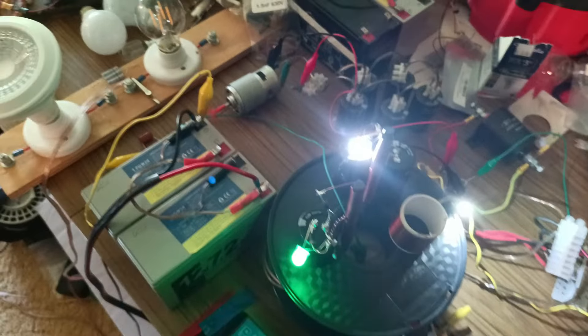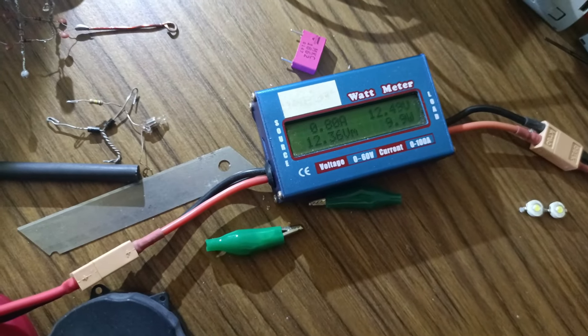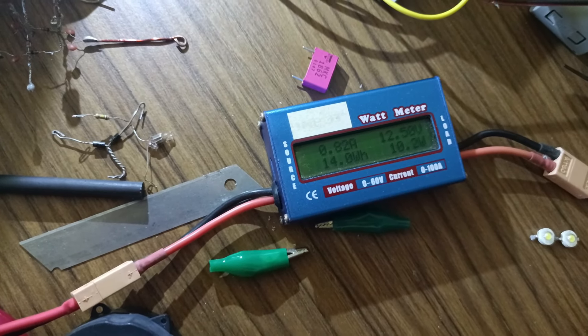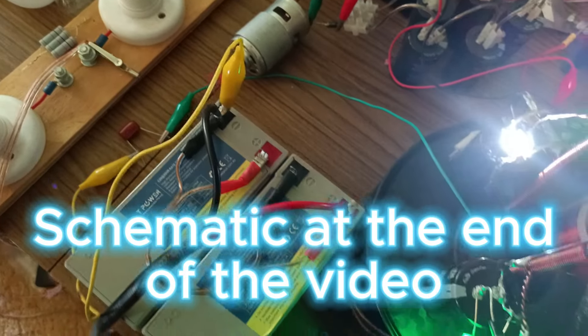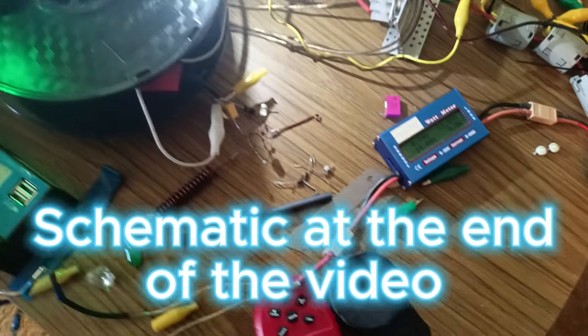Just some interesting stuff. Normally when you load up a system it should be more wattage seen on the meter there, but for some strange reason this seems to reduce the wattage from the system.